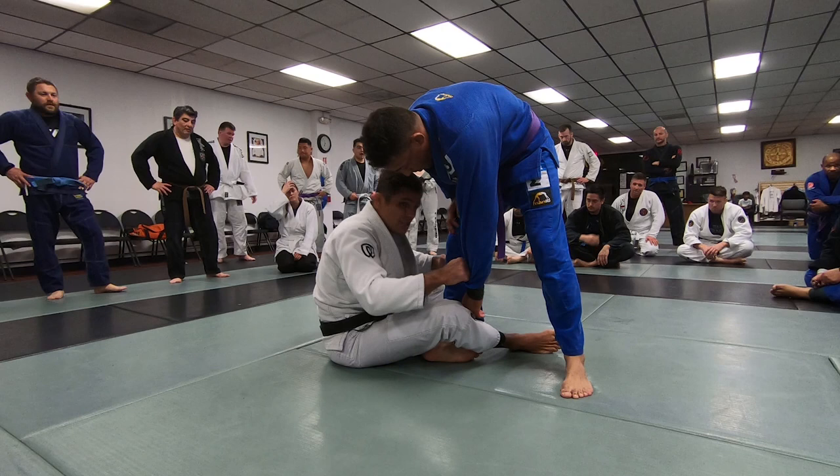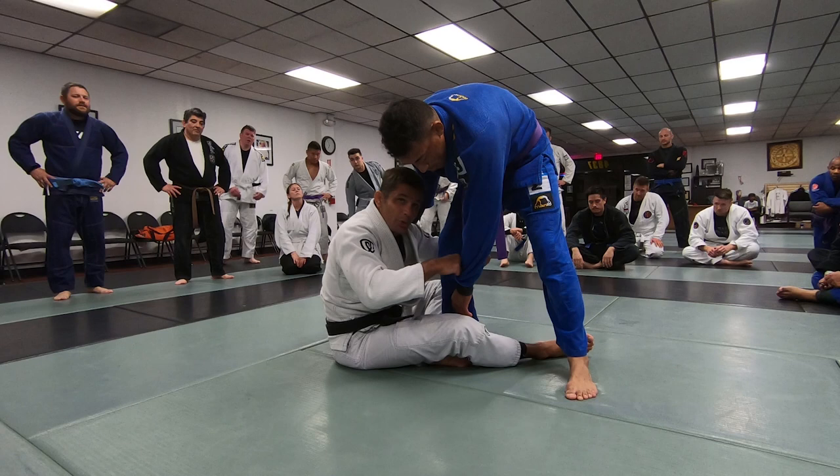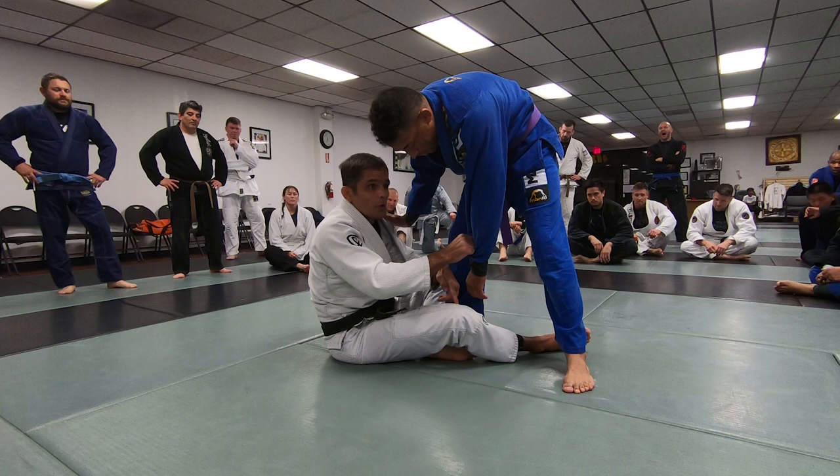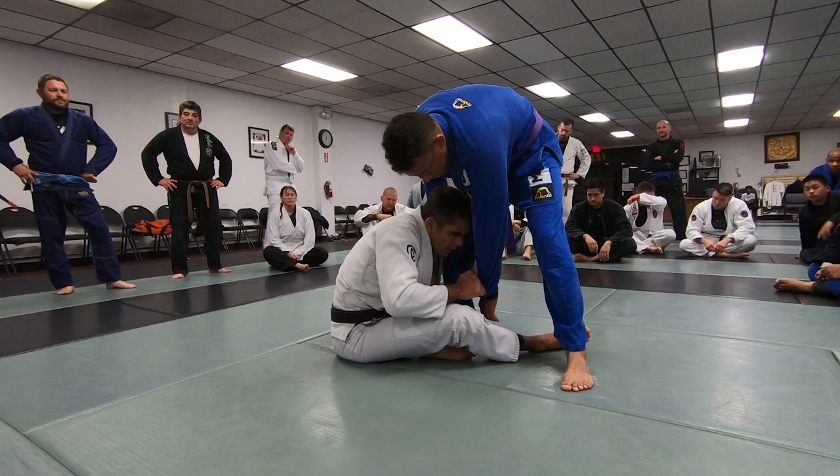Don't try to get this grip like this — it's not going to work. It's him trying to change levels to start looking for the grip. The arms here, you grip and control. I'm doing this, I'm hanging on the arm and go this way. Another good grip is this one too — collar or here.